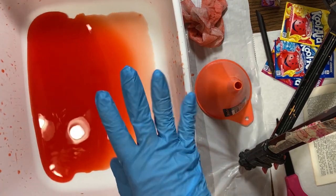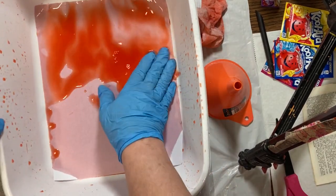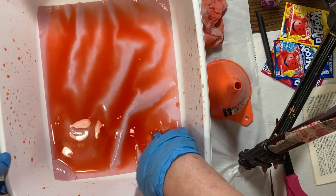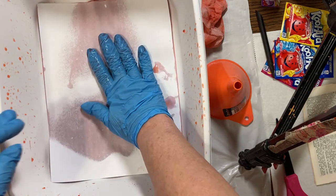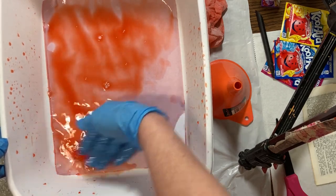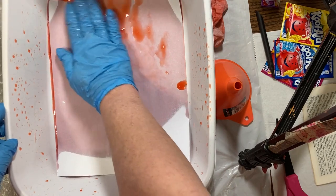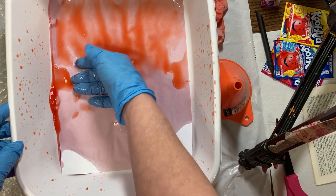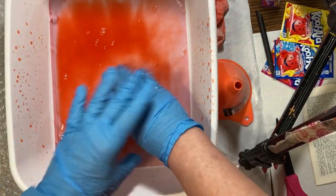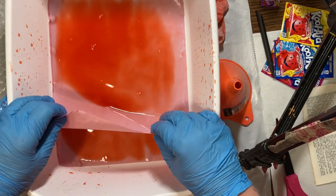So we have this much color left now. Then what I did was I took some of my pages and dunked them in here to kind of use up what I had left. I did wind up dumping out just a little bit, but I did use a lot of it. I have some again in those bottles for another time.